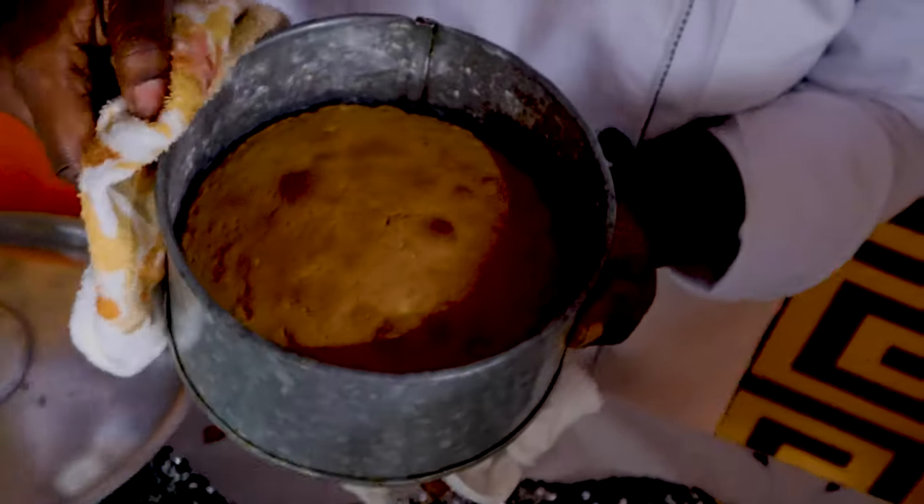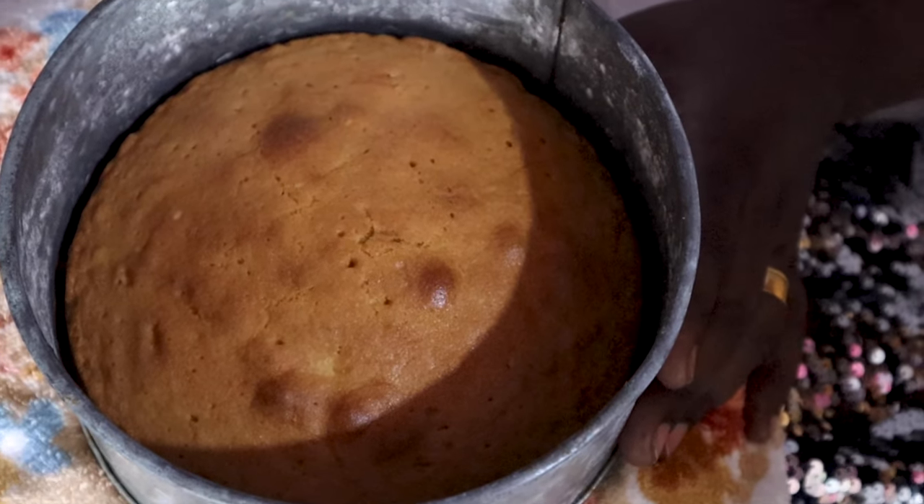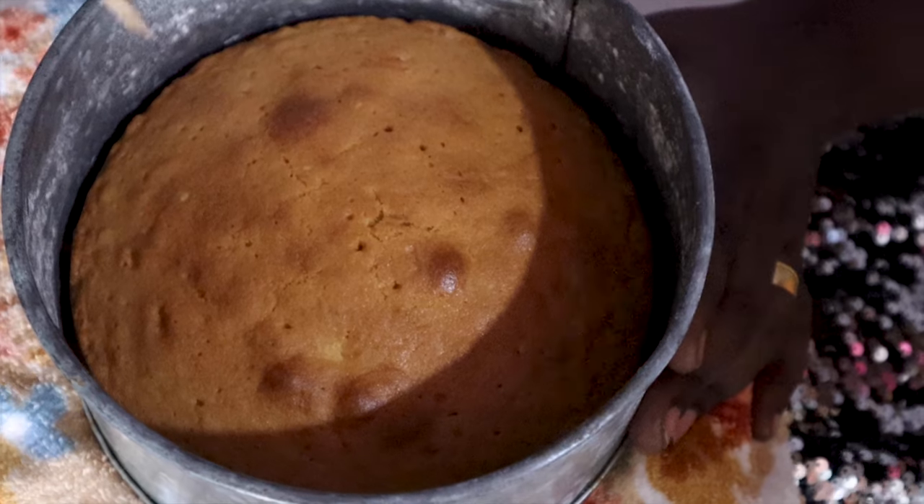Use a cloth to hold the tin, and you can use a skewer to test. Once it comes out clean, the cake is ready. Don't forget to hit the notification bell and to subscribe.